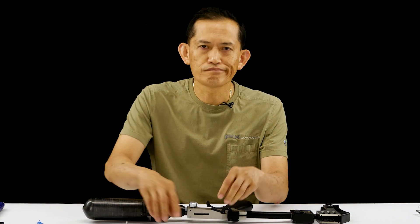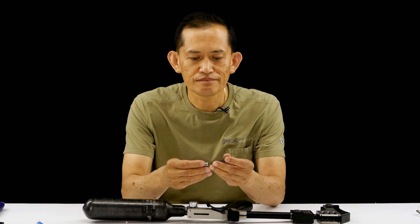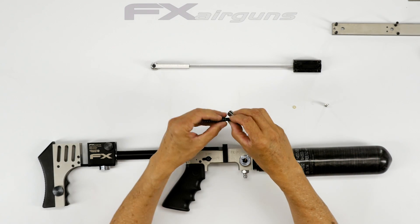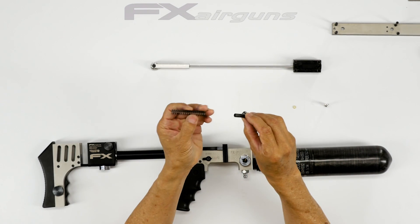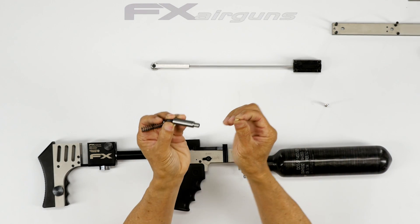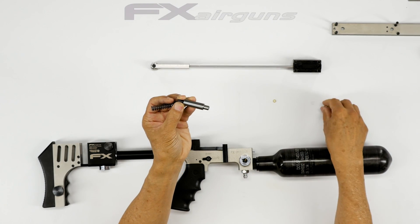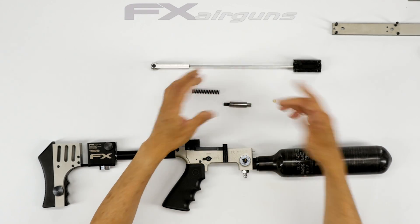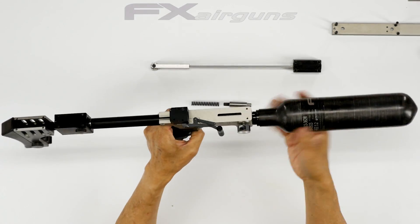We're going to install the hammer spring and spring guide assembly. Here are the components: the spring, spring guide, the hammer, the bumper, and your hammer rest. To do that, you need to remove the bottle to get access.